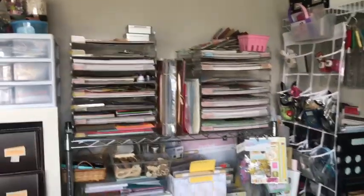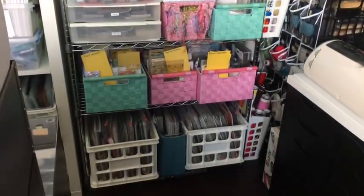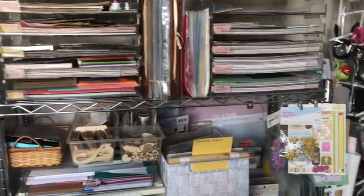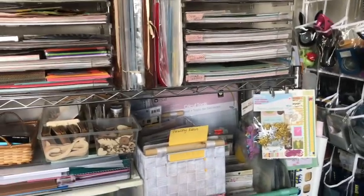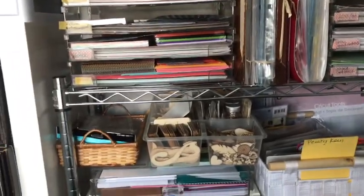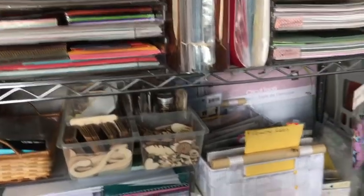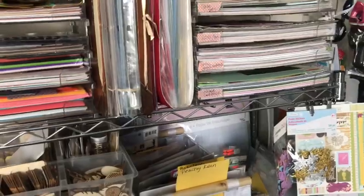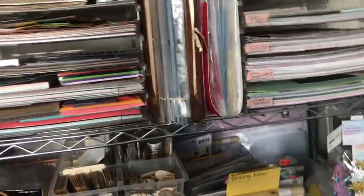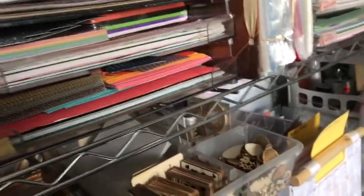Right next to it I have this wire rack that I had at my other house. The best part of moving into this room was I really had to utilize every square inch and super sort every single thing to make it work. It's not as convenient as the other house where I had plenty of room, but I absolutely love it and it's so organized - I know where pretty much everything is, so I'm so happy with it.